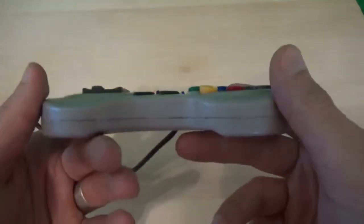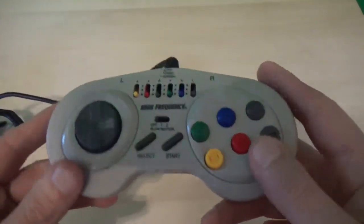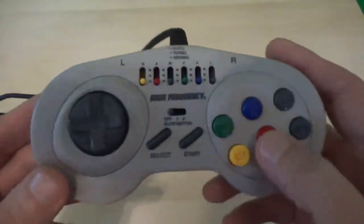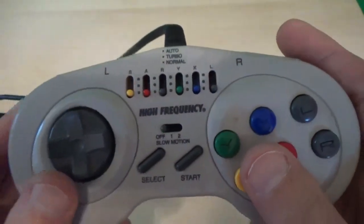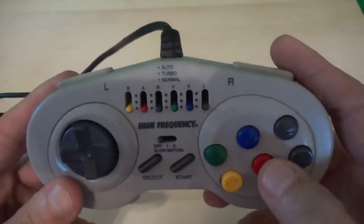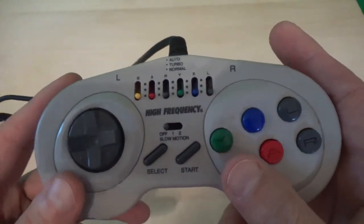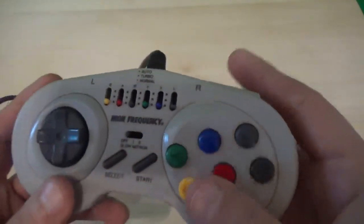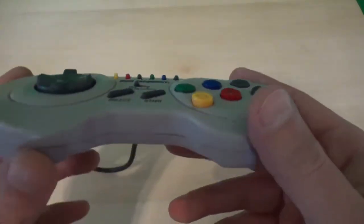The early to mid 90s — the wild west of game controllers. And from this fertile ground came the high frequency Turbo SNES controller. Yep, it doesn't get more weird looking than this. Well, it does, but not in a SNES controller. Alright, so let's take a look at this puppy and see what it's made of.